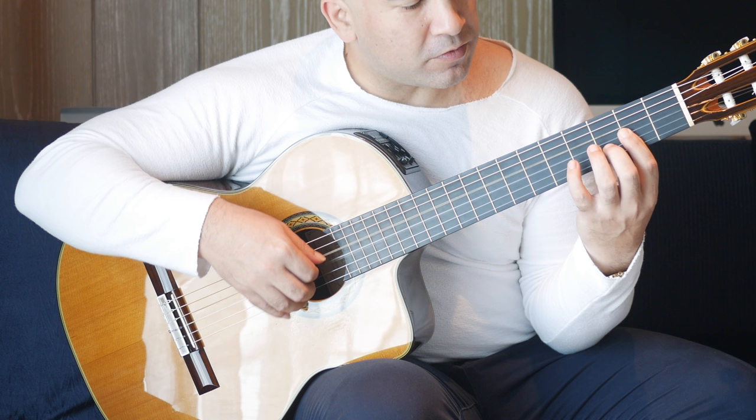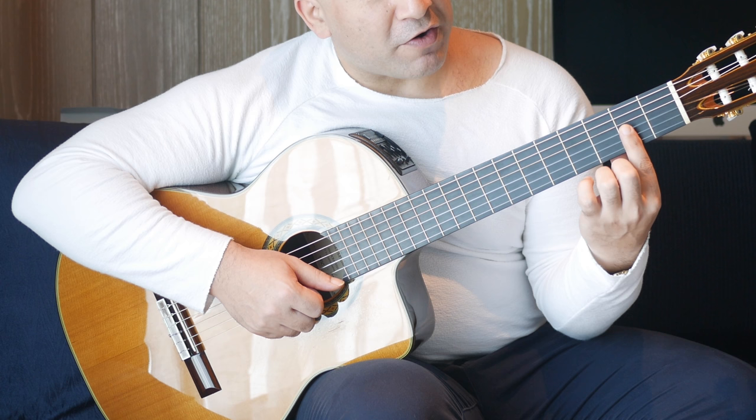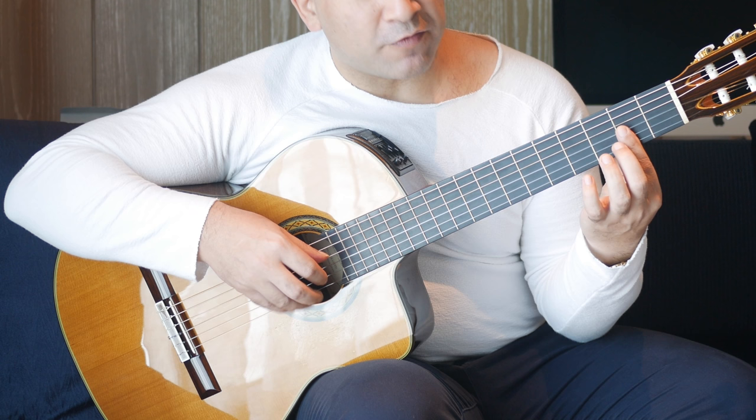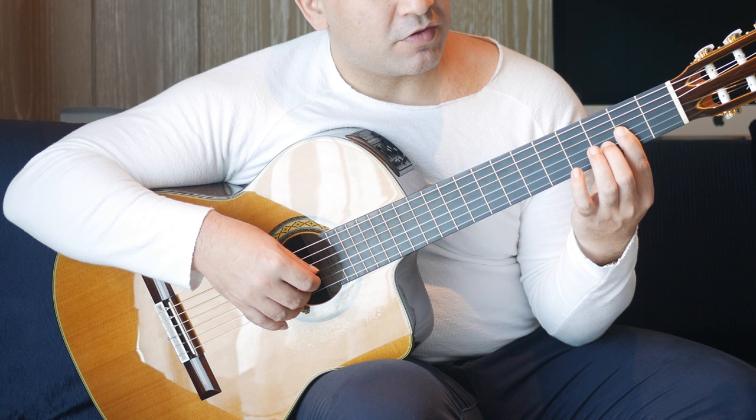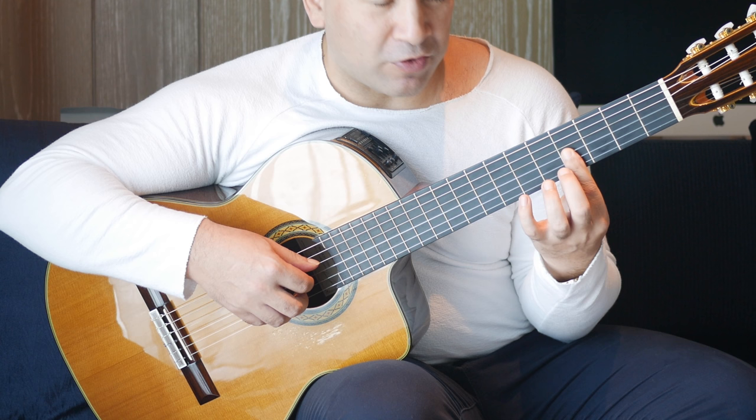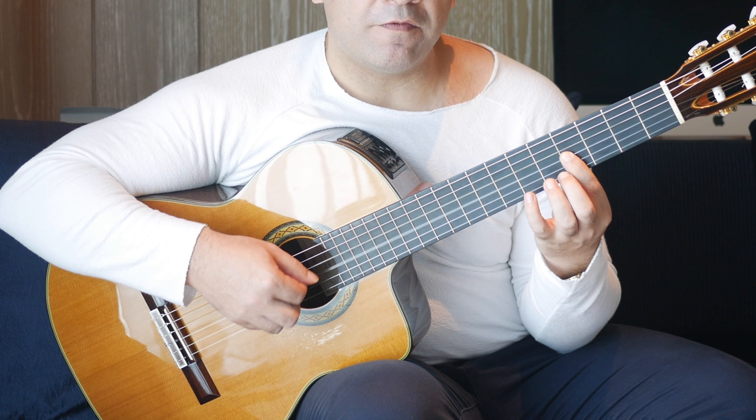Then we go into a half bar at the second fret. That's actually a D chord, which you may be familiar with. If not, don't worry — a bar across three strings at the second fret, with your second finger going on to the third fret of the B string. Then we have open D and second fret on the first string together, then second fret on the G string, third fret on the B string, then back to that G string. Then we're going to move that along — the bar is coming along to the fourth fret.